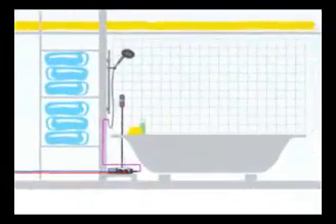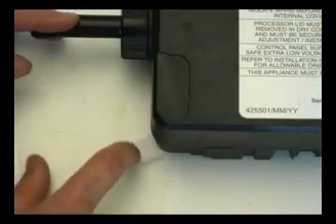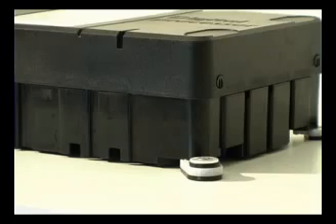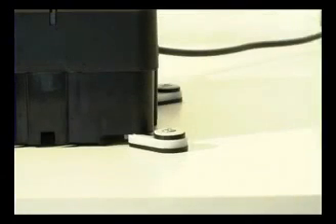We have reduced the size of the processor box, which makes it easier to handle and fit into smaller spaces. The adjustable feet help the installer when siting the processor by isolating the screw fixings from the processor box, and on the pumped version the feet have been specially padded to reduce vibrations and noise.